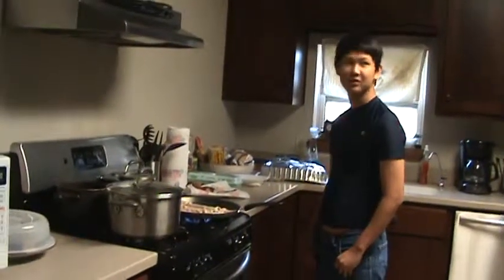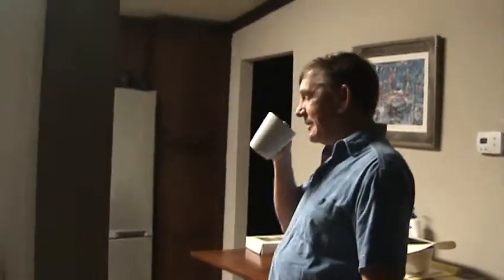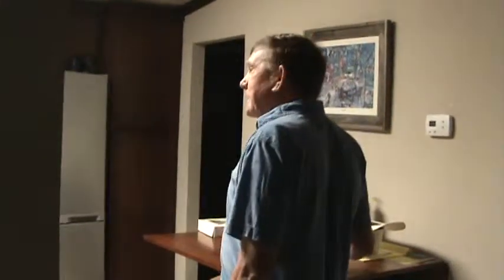Breakfast show. Good day. Once you do it, you'll remember it. And there's no mustard right here. Mustard. Brutal. Thank you.